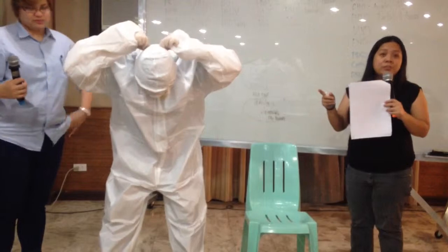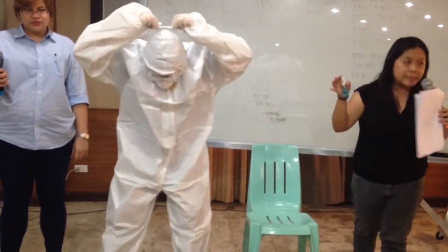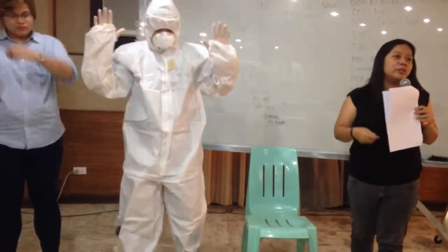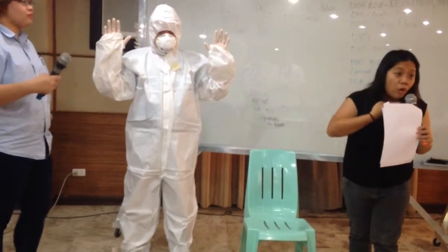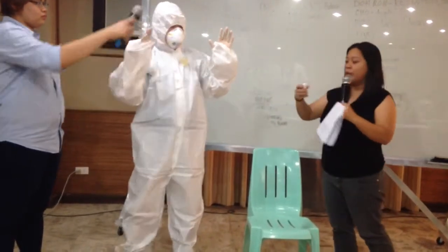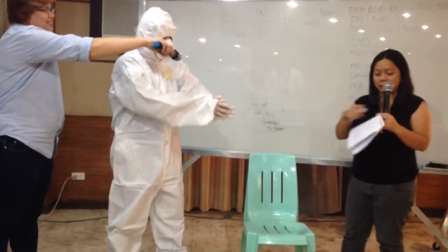When removing the face shield, lean forward so that it goes straight down into the yellow disposal bag — so that it does not touch our face. After that, disinfect the inner gloves again. We keep on disinfecting. Disinfecting inner glove.